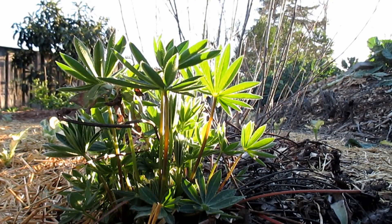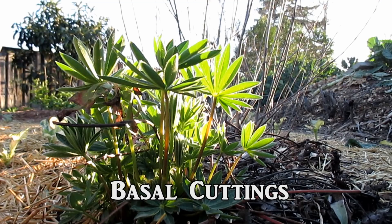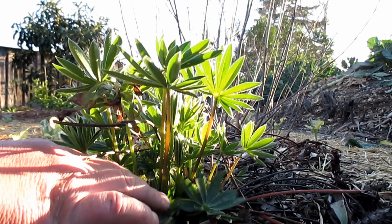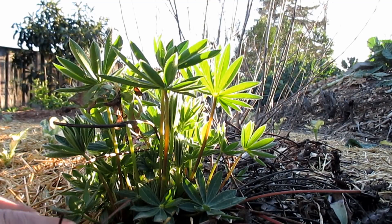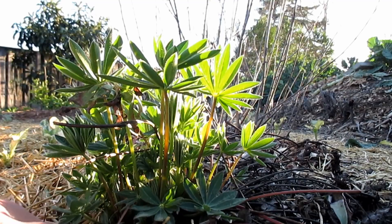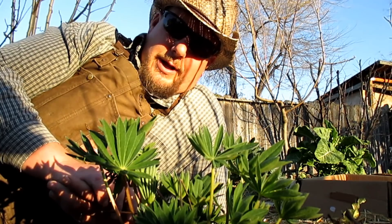So today — it's February 13th, 2018 — what I'm going to be doing is taking some basal cuttings from this plant. Although it looks nice and dense, like you could actually divide it, you could probably get away with that, but more than likely you're going to cause quite a bit of damage to the plant, set it back quite a bit, and you may or may not have a plant that survives that. So the best way to propagate plants like the lupine is to take basal cuttings.